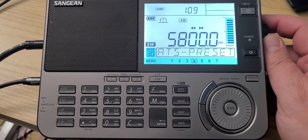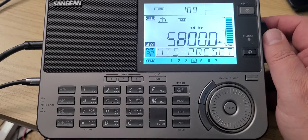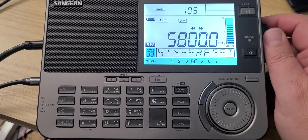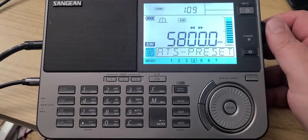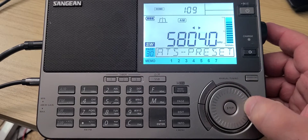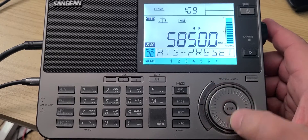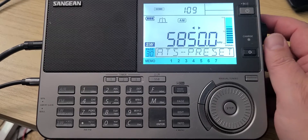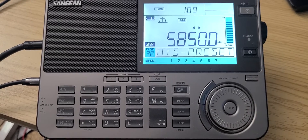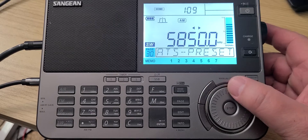5800 is WRMI out of Okeechobee, Florida. WRMI is also on 5850. Different broadcasts — you can hear Slovakia, Radio Prague, Radio Exterior, Argentinian exterior — all sorts of broadcasts depending on the time you're listening.